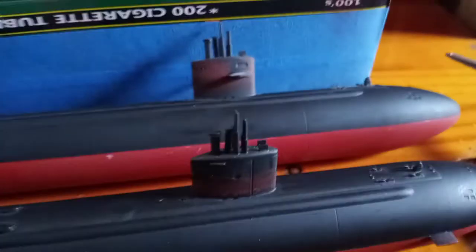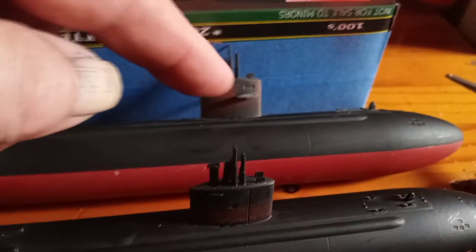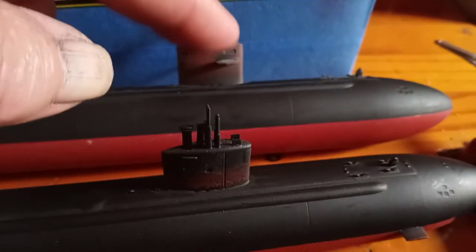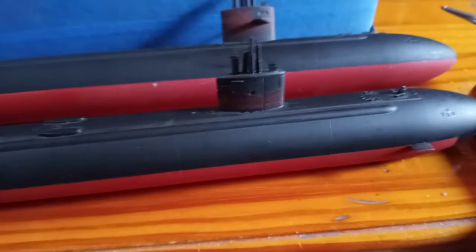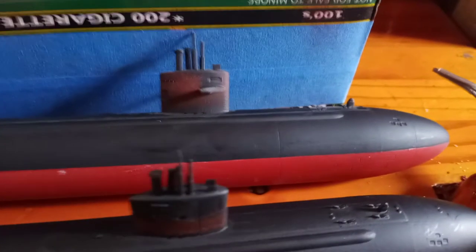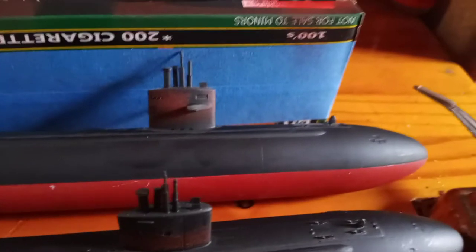My masking lines came out real nice and crisp. On the older Los Angeles class, the diving planes — or stabilizers — are up on the conning tower. The reason they eventually moved them from the tower down to the front of the hull is that these submarines can break through very thick ice. When they were mounted up on the conning tower, they could break off and get damaged that way.